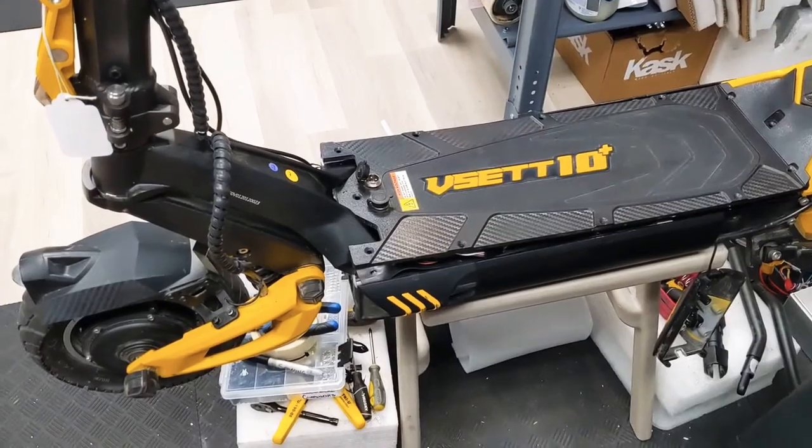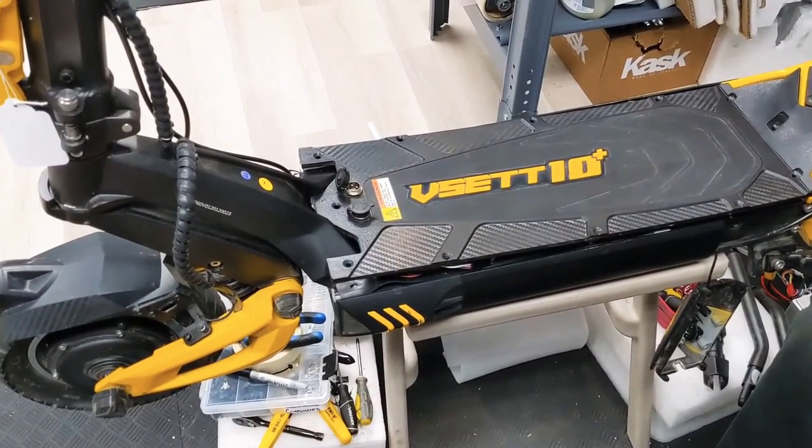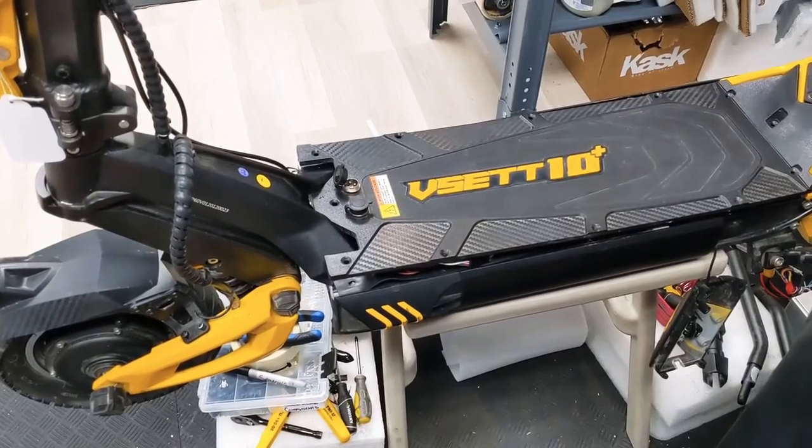In this video we have the VSET 10 Plus. It's a dual motor scooter and we're going to show you how to replace the controller.